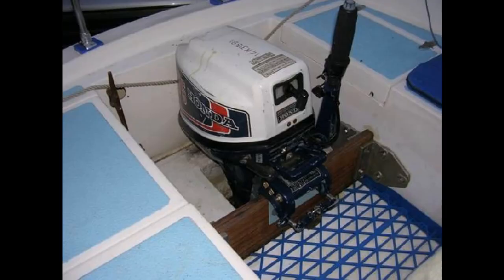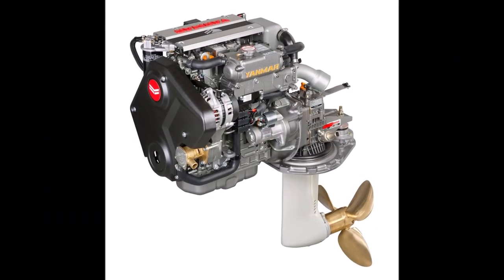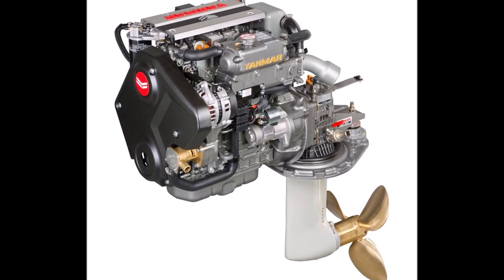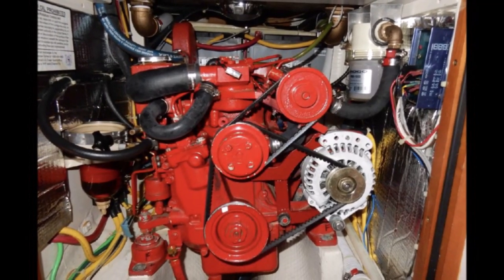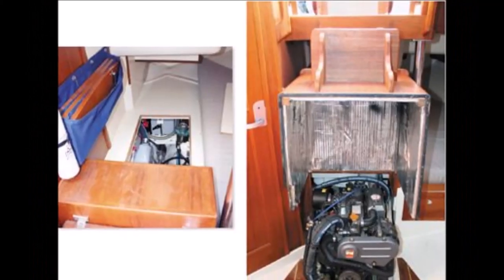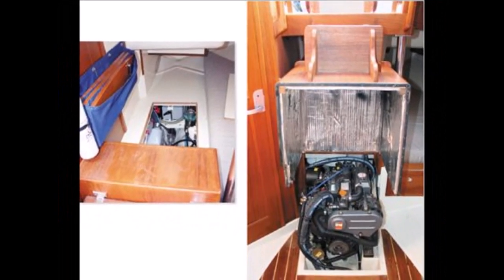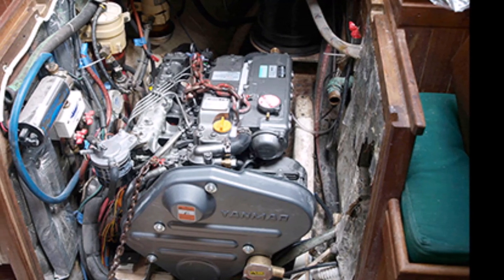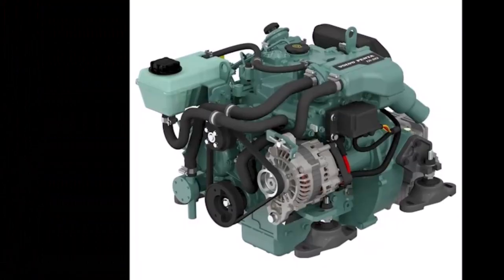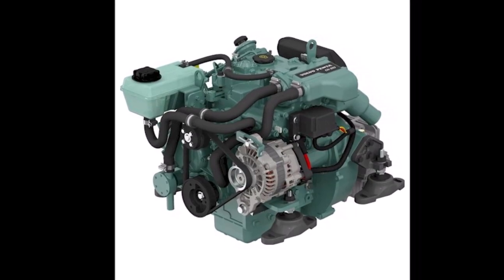Sailboats normally have a fairly small engine and low hull speed, giving them some of the best fuel economy out there. Their engines can be inboards, outboards, gas or diesel, or even electric drives these days. If you're planning on doing a lot of traveling, there's nothing better currently than a diesel. Diesel engines tend to be more durable and last longer than gasoline engines with minimal required maintenance, and they have fewer components. Diesels pack more energy into a small area, making them more efficient. Overall, diesel fuel supplies about 15% more energy than gasoline.